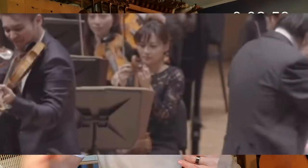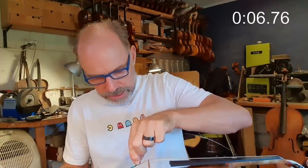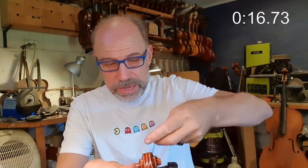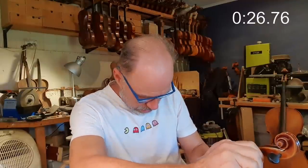First thing: take string off. New string — take string out of packet. Put string in down the bottom here. Put string in at the peg. Normally I'd use peg paste, but in this case I'm not going to do that. Wind it over and put the little thing on. Here you go, Ray. It's done.